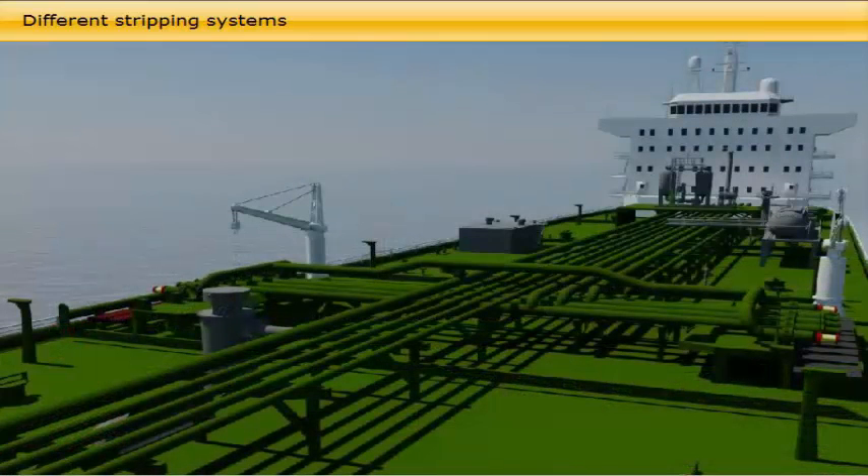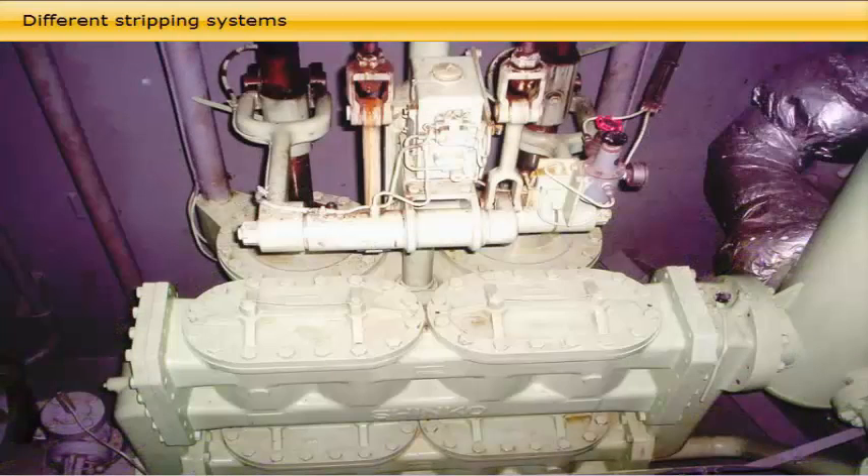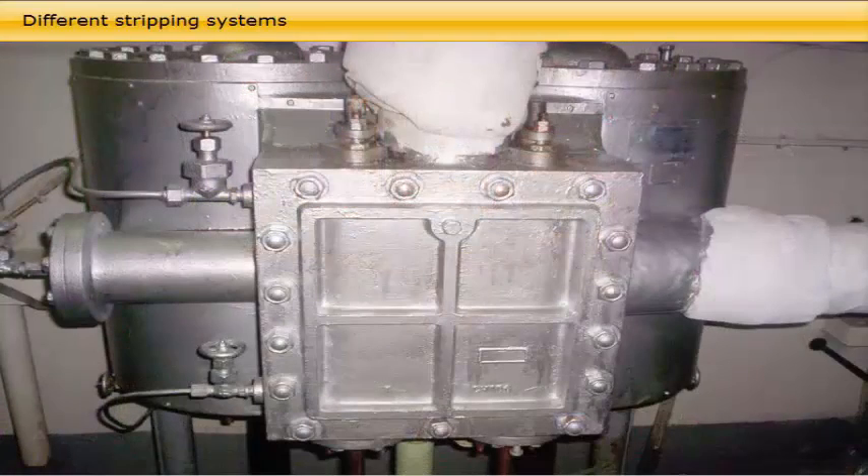When draining the main cargo lines, it is important to break the vacuum caused at the top of the manifold by the stripping pump taking suction at the lowest point of the pipelines. For this purpose, a two-inch line with a gooseneck is provided from the highest point of the manifold to the inert atmosphere at the top of a cargo tank. The valve in this line should be opened to break the vacuum during final line stripping.